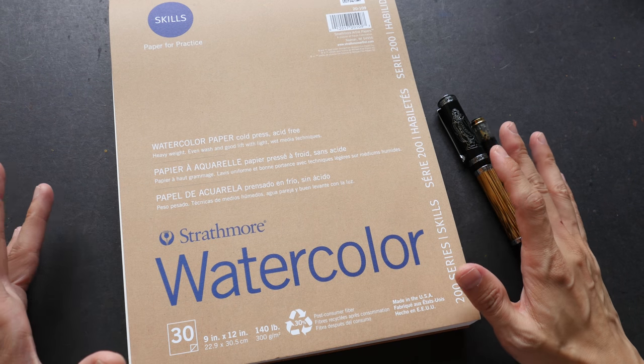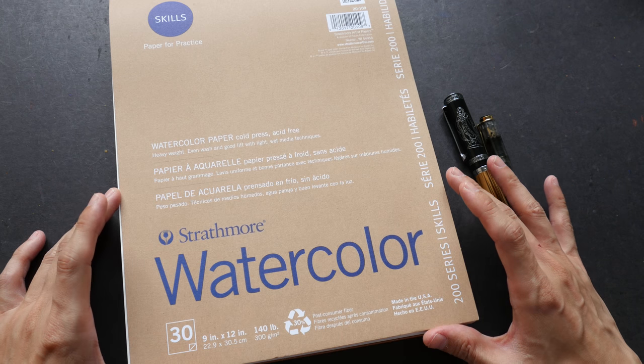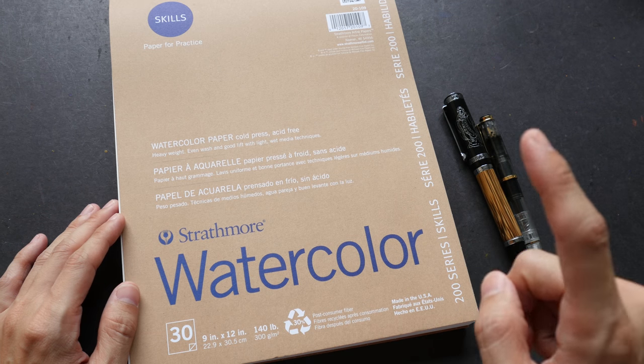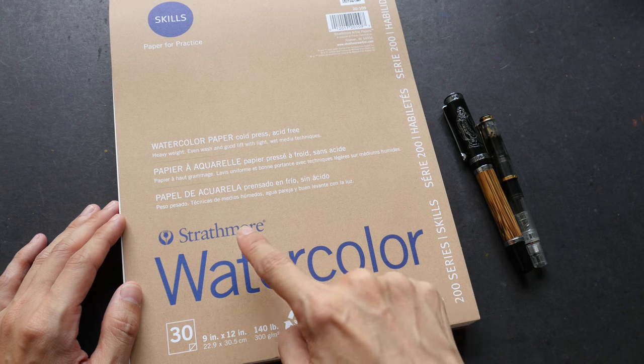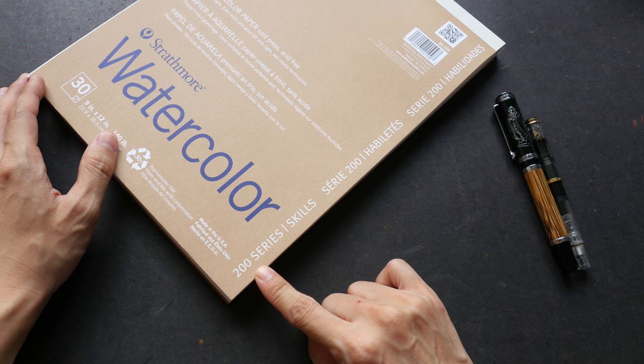Hi everyone, this is Teo from ParkerBlocks.com. Welcome to another art product review. Today I'm going to feature this watercolor paper made by Strathmore. This is the 200 series watercolor paper.